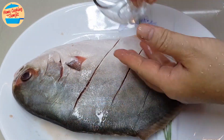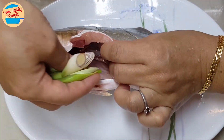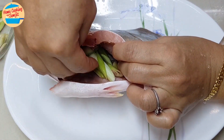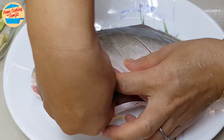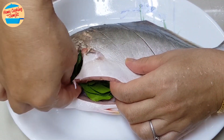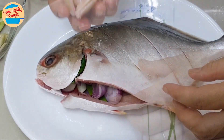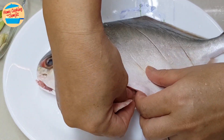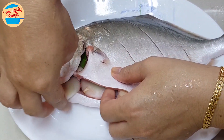Sprinkle salt in the stomach too. Turn the fish to the other side and repeat. Fish is marinated. Next, stuff the herbs into the fish's stomach — half of the lemongrass slices, kaffir lime leaves, some shallots, and some galangal. We stuff all of these herbs into the fish's stomach to reduce the fishy smell.